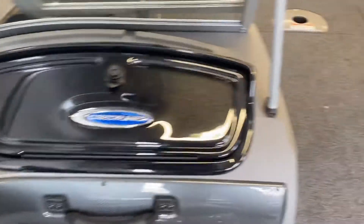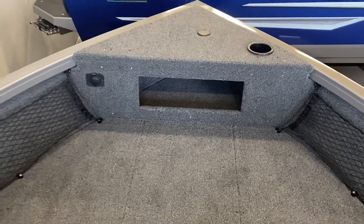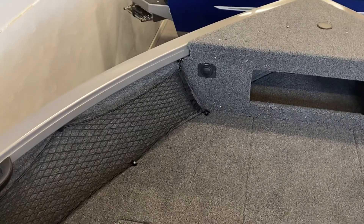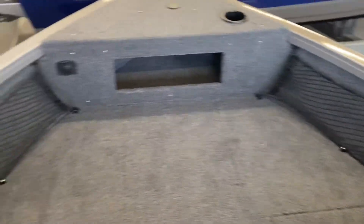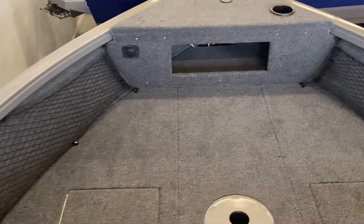Underneath the console you've got a little bit of storage and a glove box. Up in the front of the bow, there's storage here, storage here, and a little bit of storage in there for things like an anchor or your trolling motor foot pedal. It's pre-wired for a trolling motor — basically just plug and play. I did put the bow cargo nets in this boat; they give you a little bit of place to store stuff that's otherwise useless space.